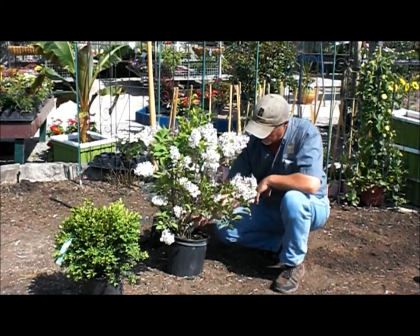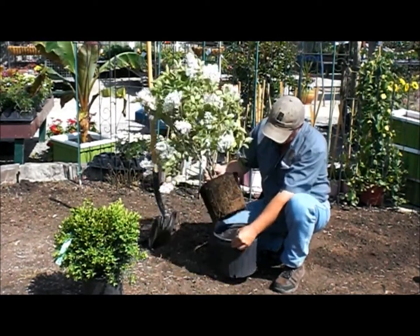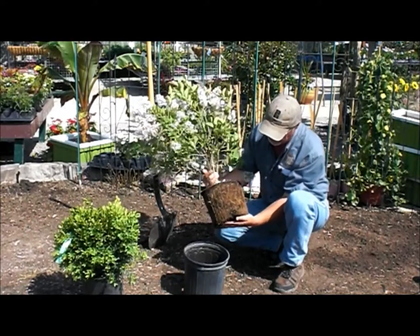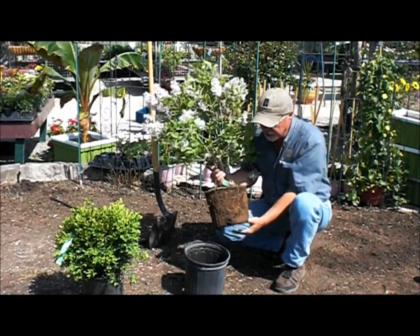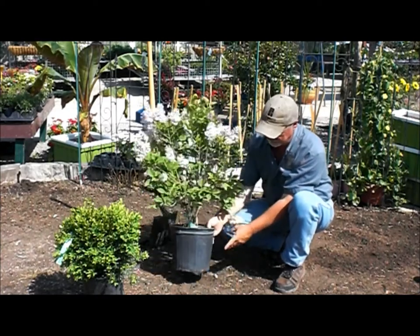The advantage of that is when you buy a pot grown tree or plant, the entire root system — this little Korean lilac shrub is pot grown — the entire root system is in this pot. That means when you transplant there's no root loss, and consequently there's no setback or very little setback in terms of transplanting.